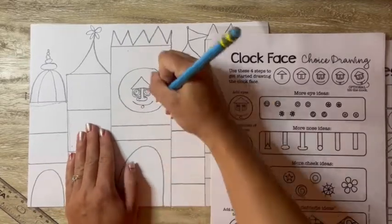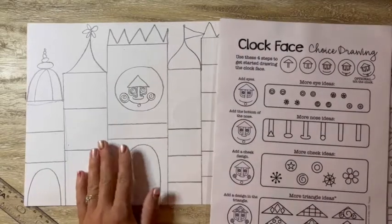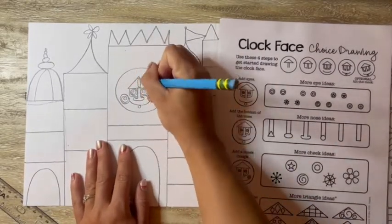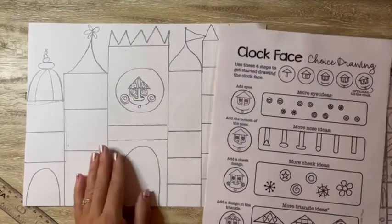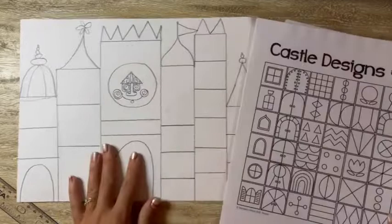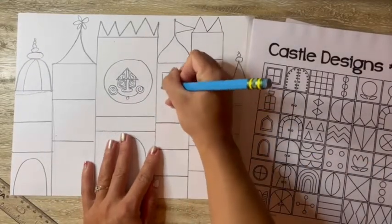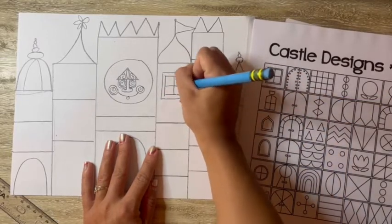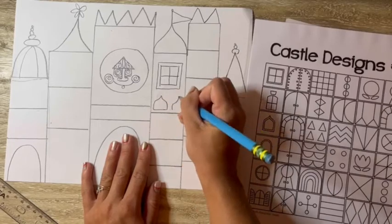This is the special painting paper because we will be painting these next week. So make sure you're drawing big, because if you draw anything too tiny and detailed, it's going to be really hard to paint in next week with a paintbrush. So I'm making sure that I'm doing large designs and getting some ideas from that idea sheet. You're going to need some windows and doors on your castle, so make sure you think of different ways — or look at the paper — for different ways to make windows and doors on your castle buildings.